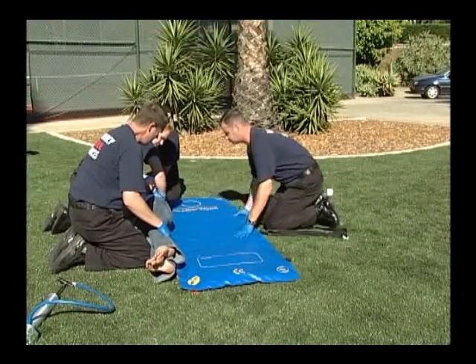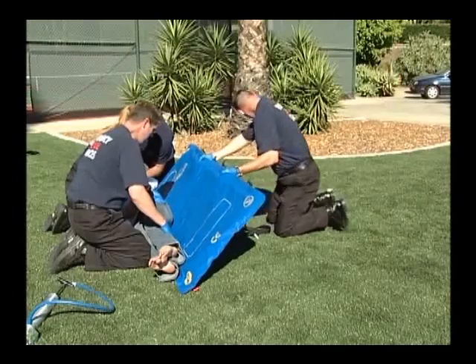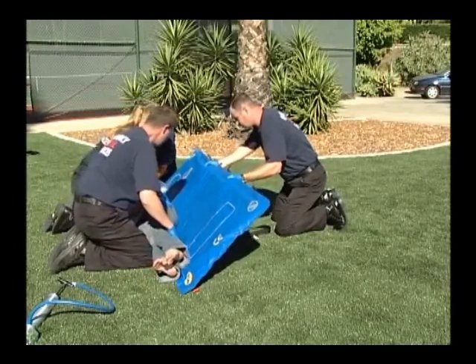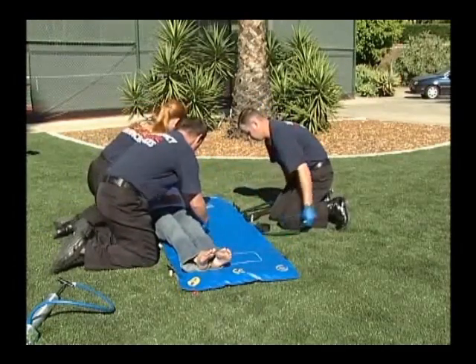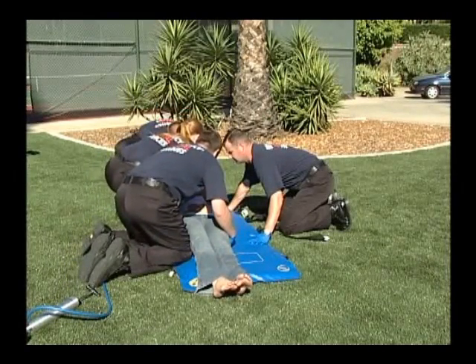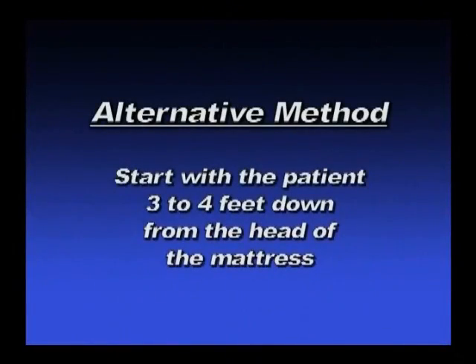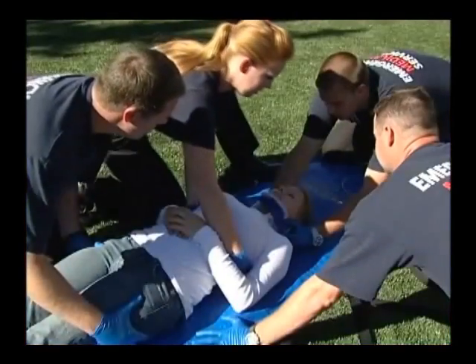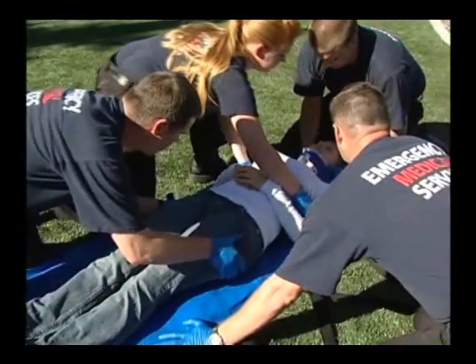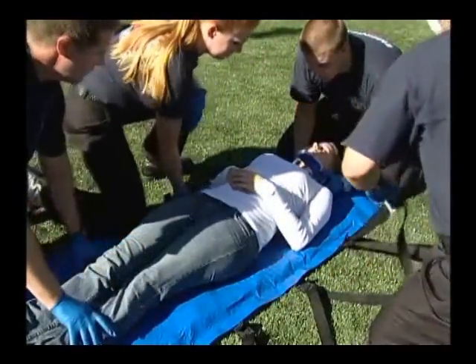After checking the patient's back, log roll the patient back onto the mattress. Center the patient if necessary. You may find it easier to log roll the patient under the mattress with the patient's head three to four feet down from the head end of the mattress. You can then move the patient along the long axis of their body into a position that is centered on the mattress.